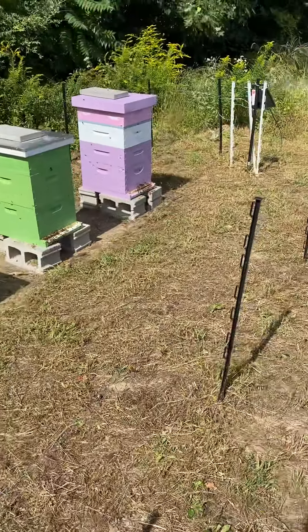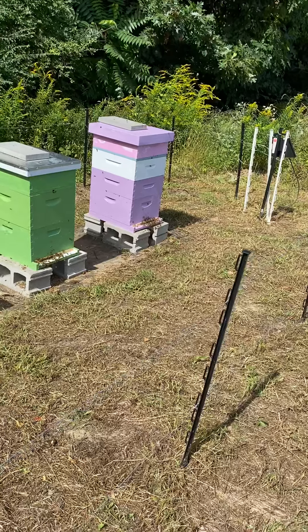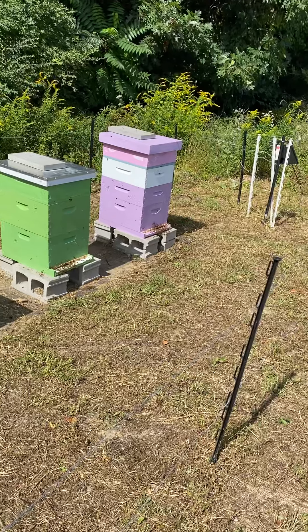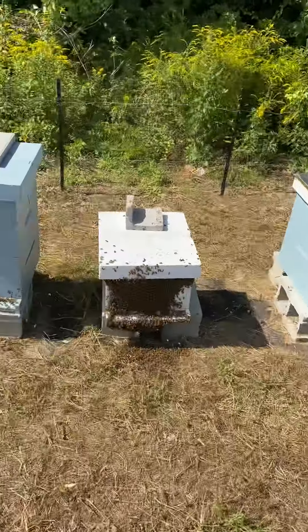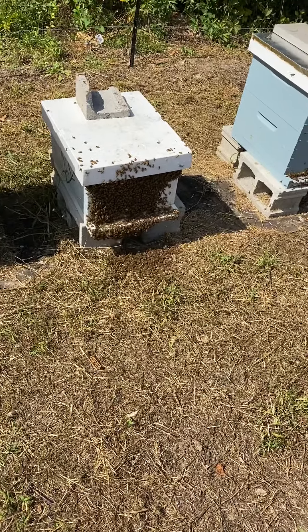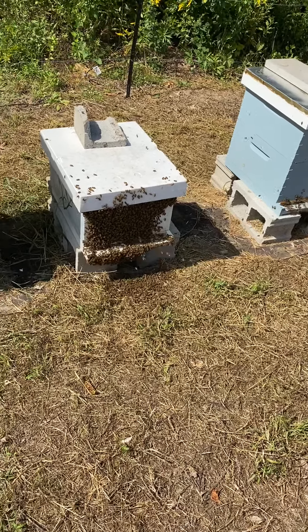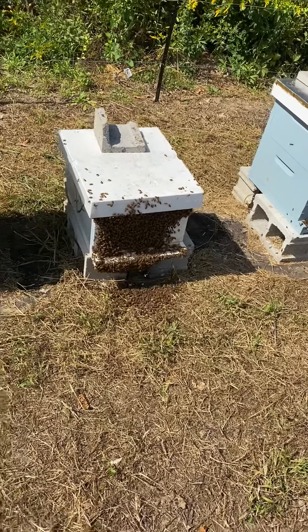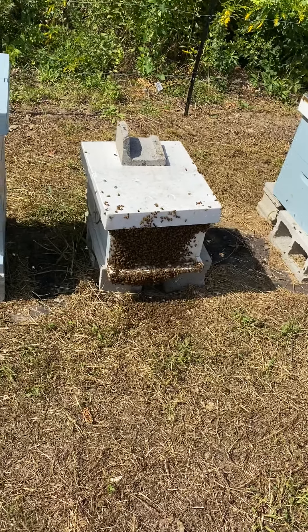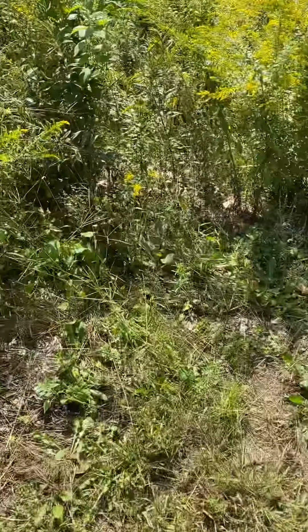The strongest hive is the purple one on the end — she has eight frames of medium brood and about four to four-and-a-half frames of deep brood on the bottom. We moved her here about 45 minutes ago, so the bees are still doing orientation flights. We did mark the queen at home, and I'm happy I didn't see her come out.